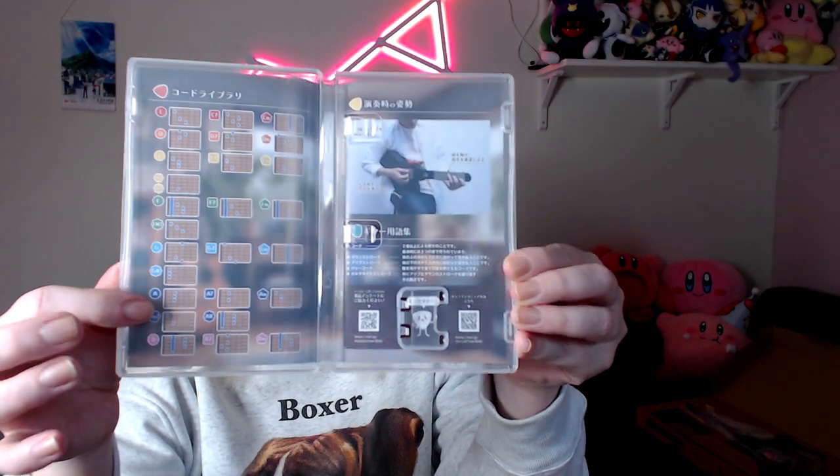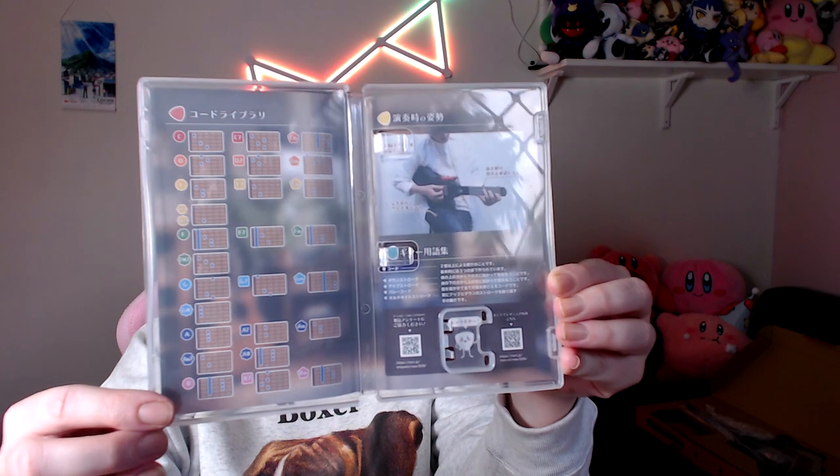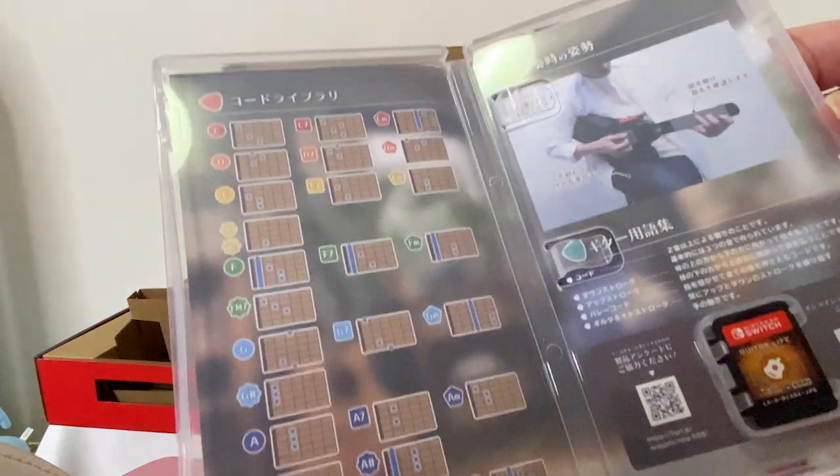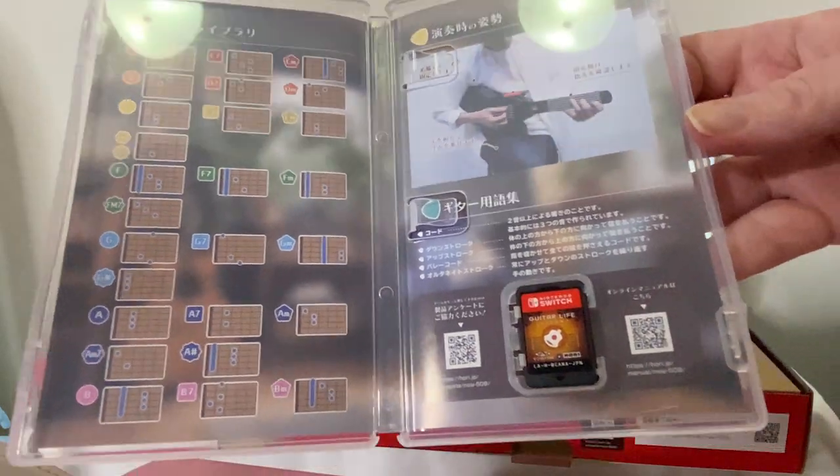Then we have the instruction manuals. As this is a Japanese exclusive for now, the instructions are obviously in Japanese. Next up in the box we have the game, which is actually currently in my Switch, but you can see here inside the case it tells you some of the notes you'll be learning on the guitar. It's got plenty of information on it — it is a really interesting product.